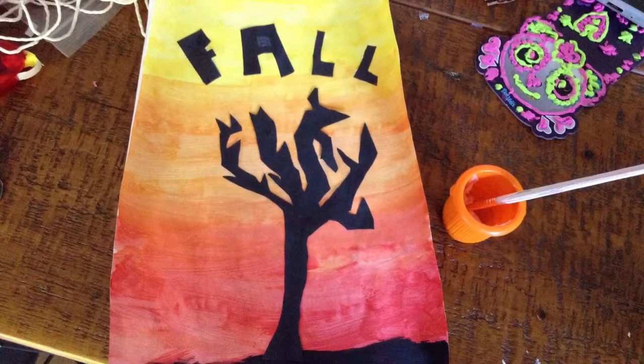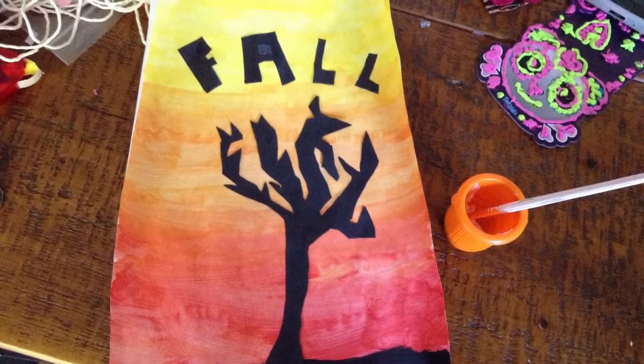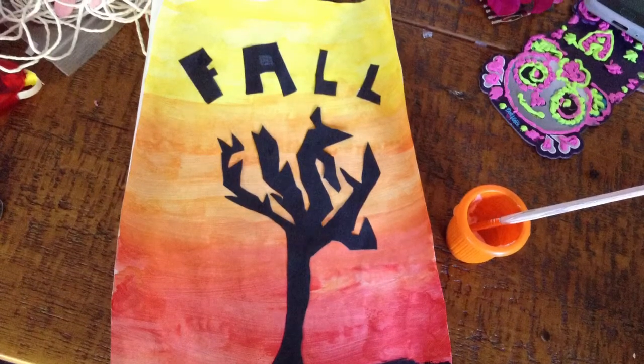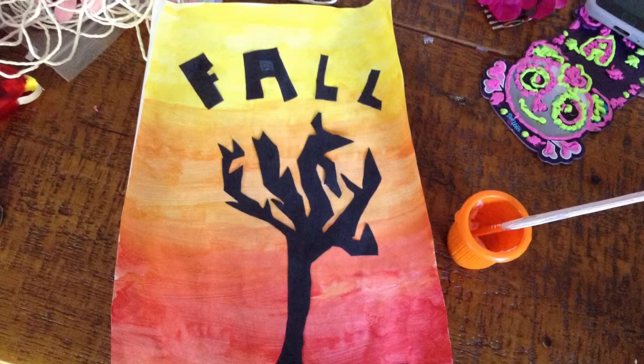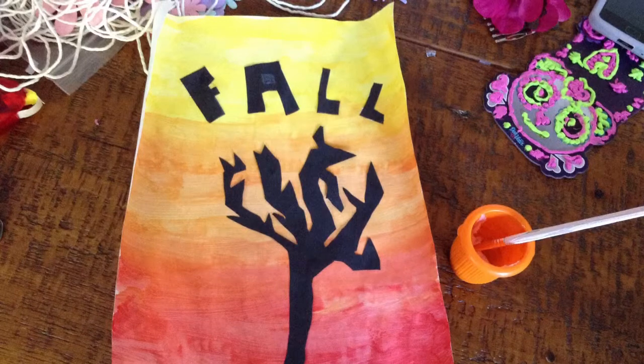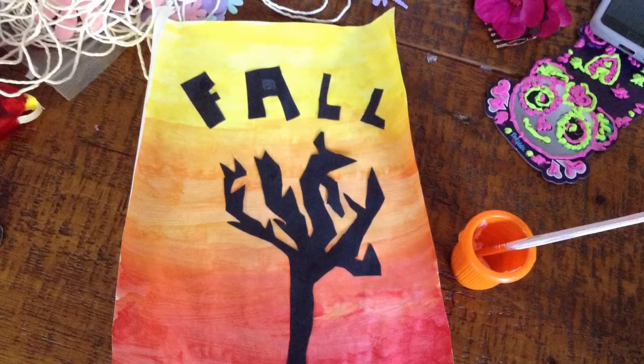Ok so guys this is how it turned out. I'm quite happy with this. I hope you guys enjoyed and I hope that you managed to make something good out of yours, as I kind of did with mine.